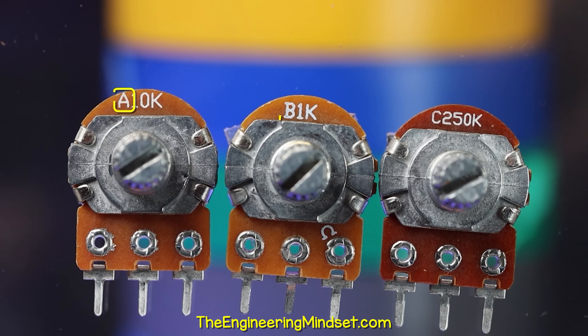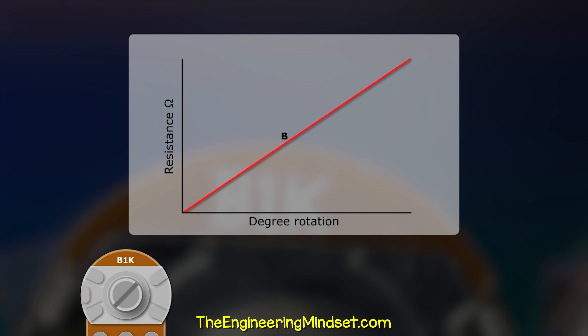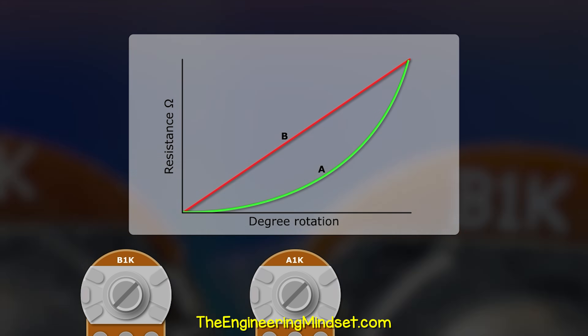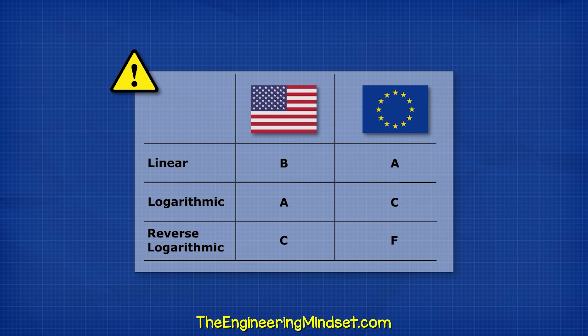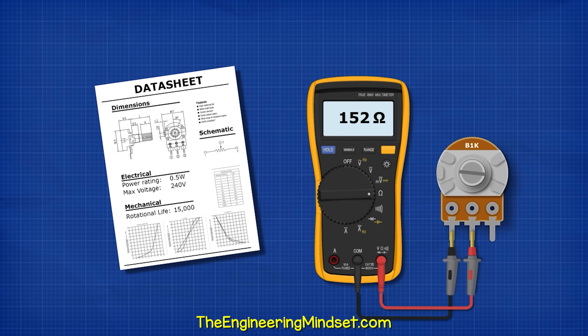The first letter indicates the type. B is very common — it means the resistance changes in a linear pattern. Then we have type A, which gives us a logarithmic pattern. We also have type C, which gives us an inverse or reverse logarithmic pattern. However, the letters used can vary by country and also by manufacturer, so always check the manufacturer's data sheet, or you can check the performance with a multimeter.